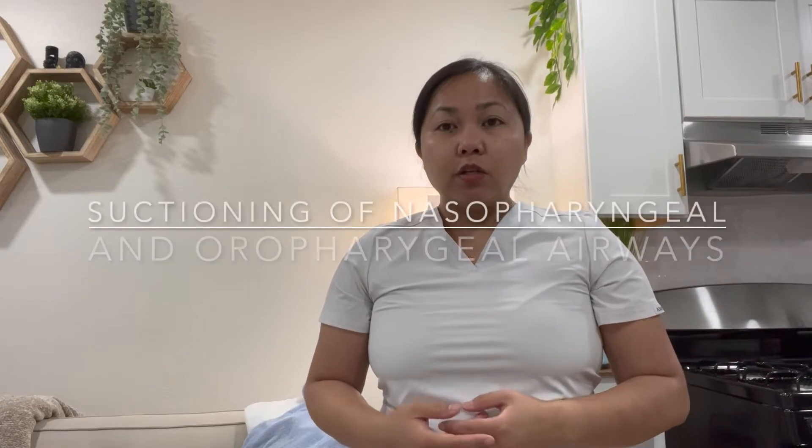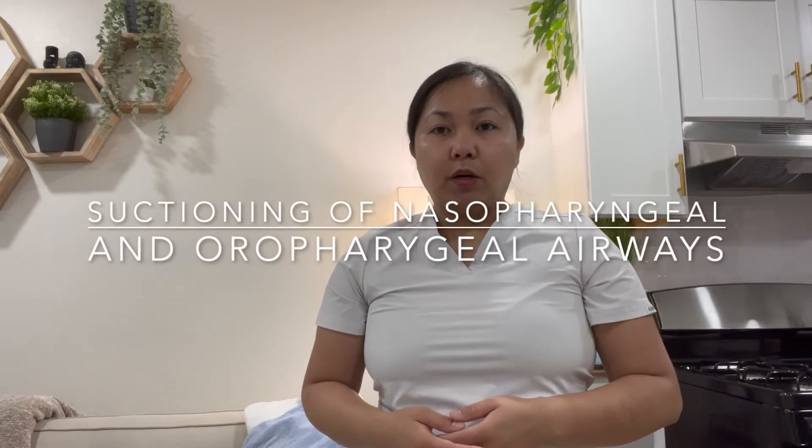Hello, my name is Jara and today I'll be doing a nursing skill called the suctioning of nasopharyngeal and oropharyngeal airways.